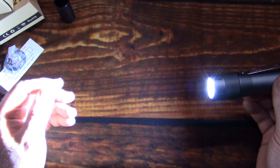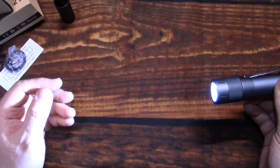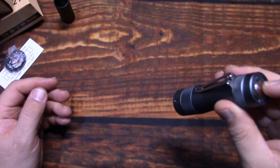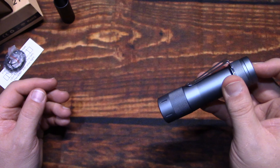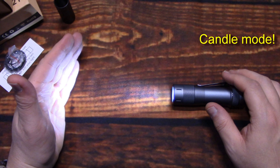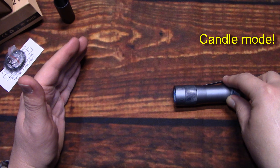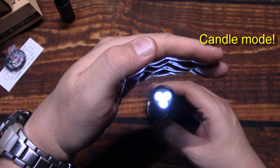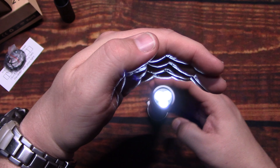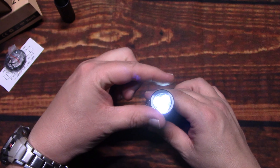We'll go ahead and change that back to ramping, because that's what I'm going to be using. Now we're going to do the special modes. Click this three times but hold the third click, and that activates the candle light mode. It kind of flickers and you can adjust the light output on this too — make it brighter. It just looks like a candle.